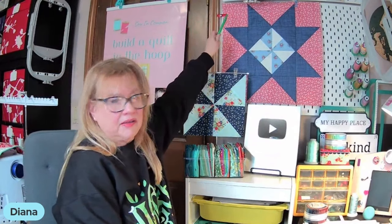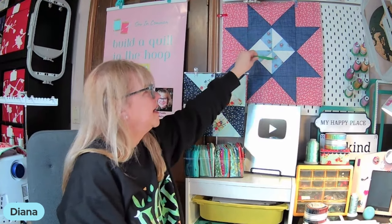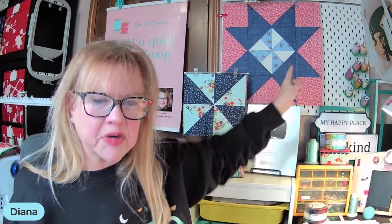Notice there are only three segment blocks in Martha's Star: the solid square, the half square triangle which creates your star points, and then the four that make up the center — your single modified half square triangle. We've done those before and that pattern is also in your packet for this week. This is your modified half square triangle: half of it is one color, the other half are two fabrics. I'll tell you in the film clip which fabric to lay down first.